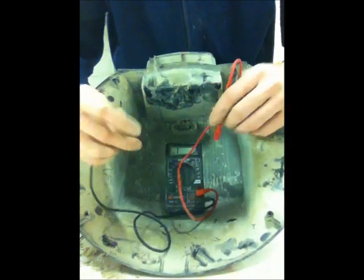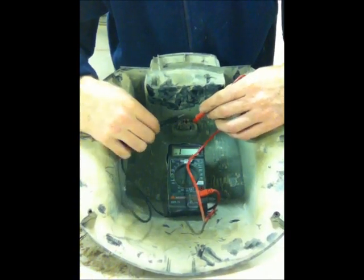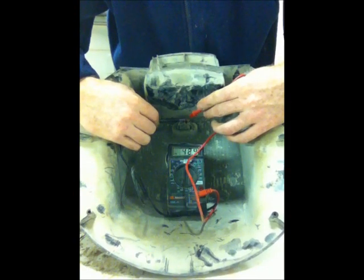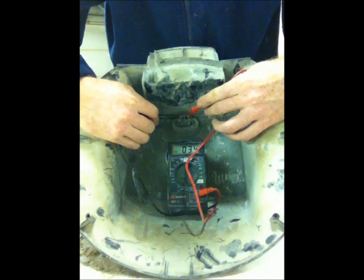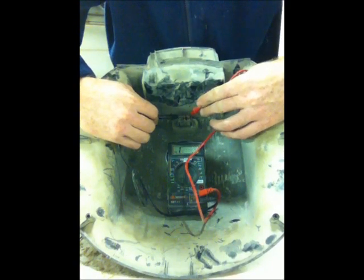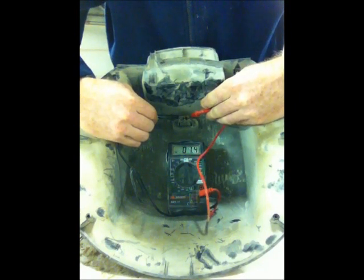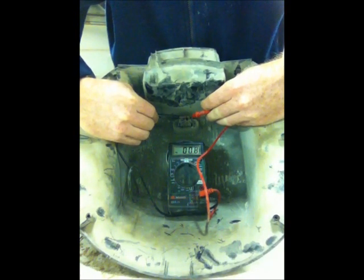We're going to take the black and the red probes — I don't think it matters which goes which. Put the red on one side of the switch and the black on the other side. If you look at the numbers on the screen, they're going down to pretty much zero. It's like 0.5, so it's pretty much zero. I've basically determined that the switch is good.